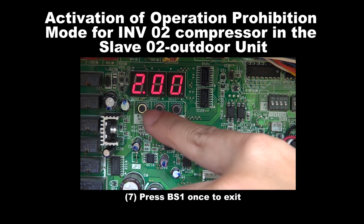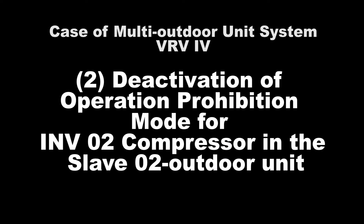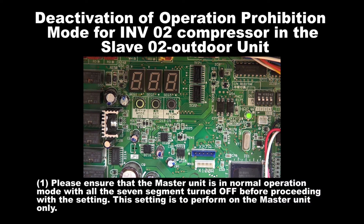Step 7: Press BS1 once to exit. Number 2: Deactivation of Operation Prohibition Mode for Inverter 2 Compressor in the Slave 2 Unit. Step 1: Please ensure that the outdoor unit is in normal operation mode with all the 7 segments turned off before proceeding with this setting.